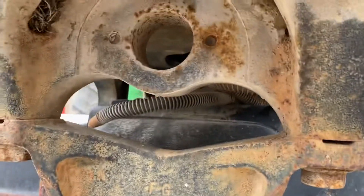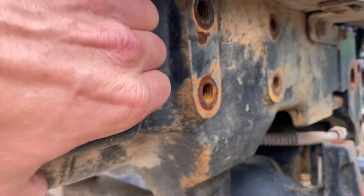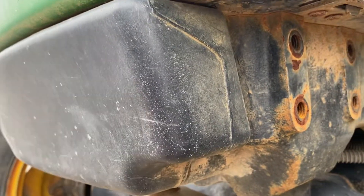This front pivot support goes with the front bolster. Looks like maybe this plastic piece has to go with it also — didn't think about that one.